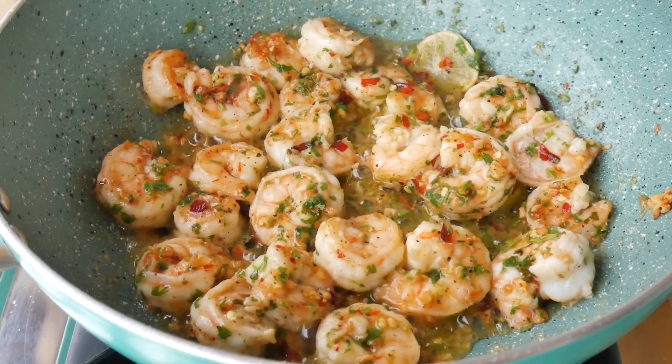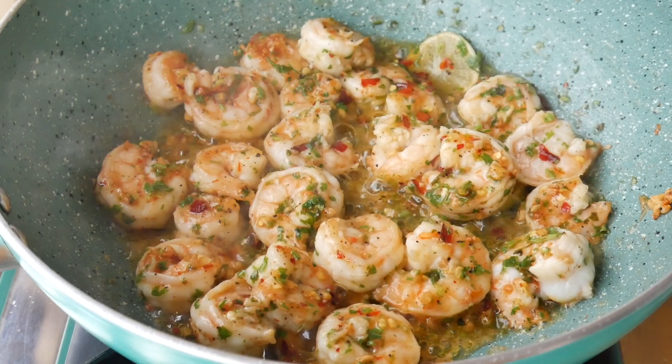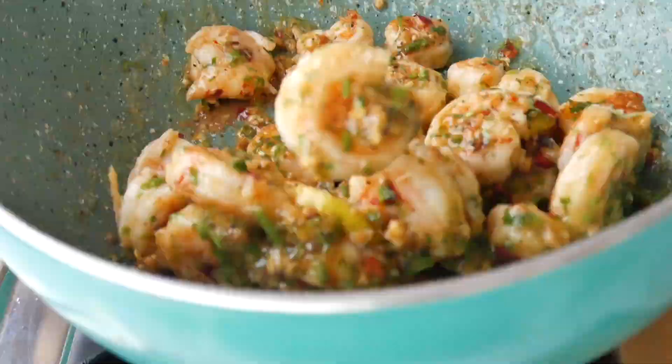I will give a last stir to my prawns, and the prawns are now ready to be served.